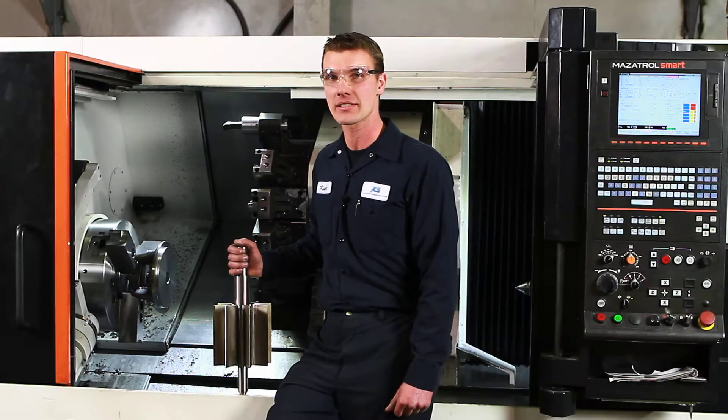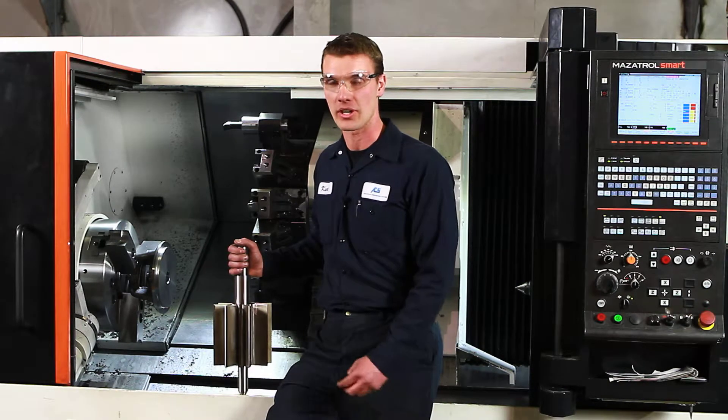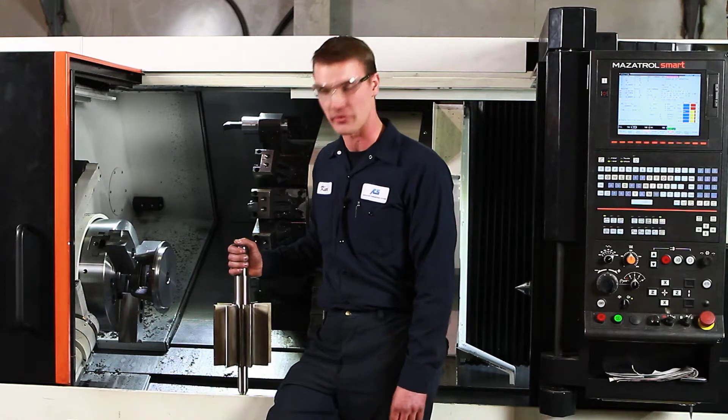We do mild steel and stainless rotors here, and food grade and sanitary options for our quick clean models and our standard models. And this here actually is a six inch quick clean stainless rotor right here.